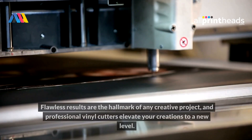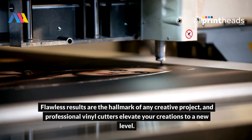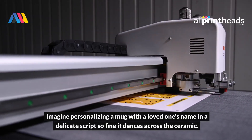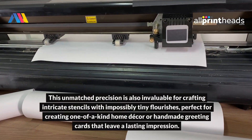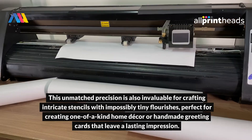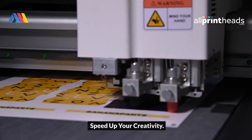Precision makes perfect. Flawless results are the hallmark of any creative project, and professional vinyl cutters elevate your creations to a new level. Imagine personalizing a mug with a loved one's name in a delicate script, so fine it dances across the ceramic. This unmatched precision is also invaluable for crafting intricate stencils with impossibly tiny flourishes, perfect for creating one-of-a-kind home decor or handmade greeting cards that leave a lasting impression.